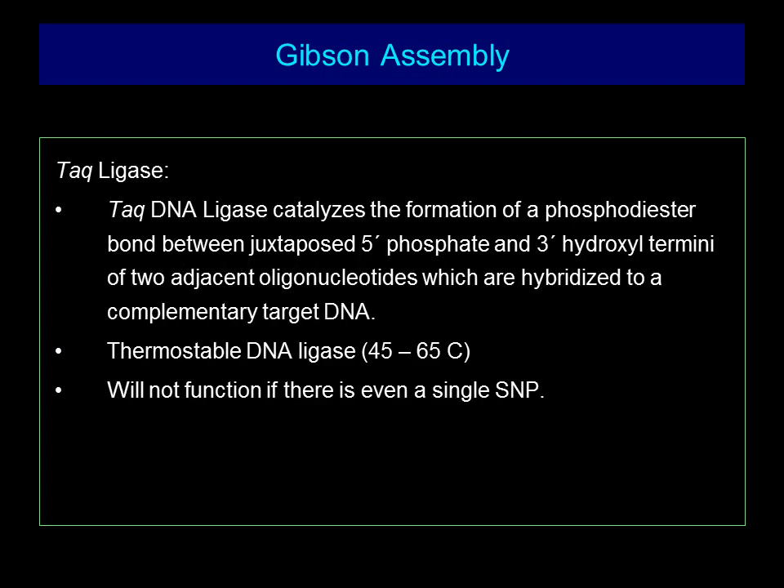TAC DNA ligase catalyzes the formation of a phosphodiester bond between juxtaposed 5 prime phosphate and 3 prime hydroxyl termini of two adjacent oligonucleotides which are hybridized to a complementary target DNA. TAC ligase is a thermostable DNA ligase which is stable at 45 to 65 degrees centigrade. It will not function if there is a single SNP, which ensures that the gene construct does not contain scars that would interfere with transcription and translation.